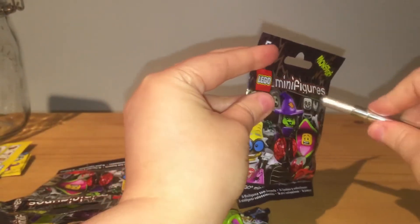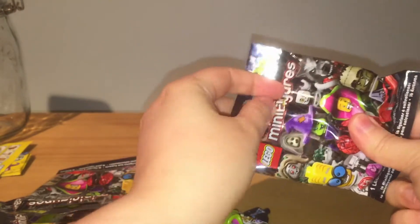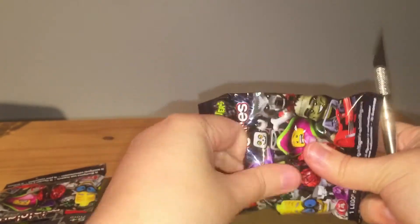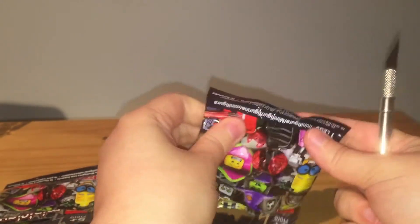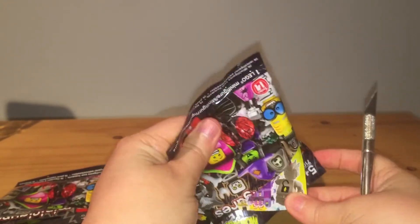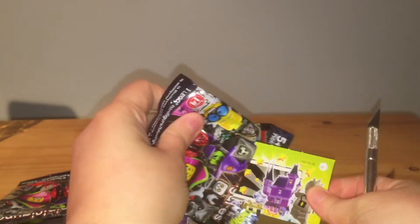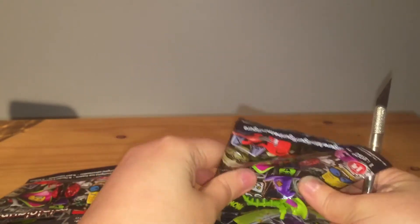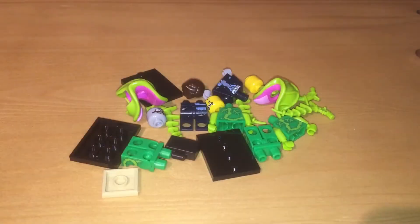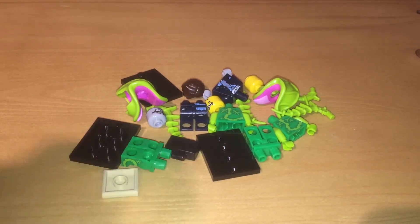Let's move that back there - there's pack number three. I'm still not looking, kind of fiddling around with this. Oh, that one was heavy! Out of three packs with one minifigure in each pack, I have collected all these pieces.